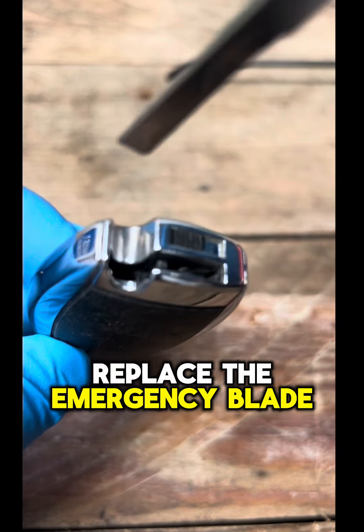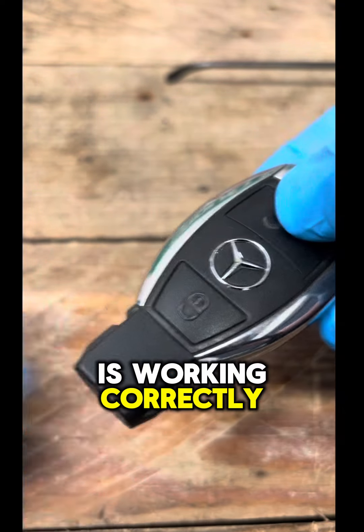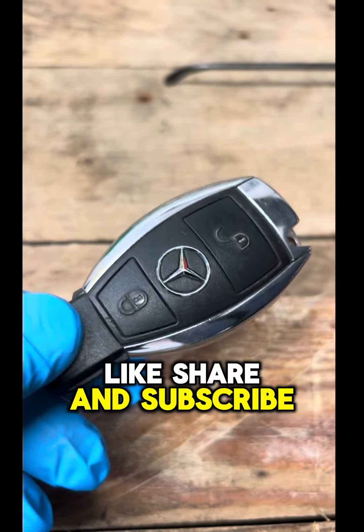Replace the emergency blade back into its slot. Test the key fob to make sure everything is working correctly. Thanks for watching. Please like, share and subscribe.